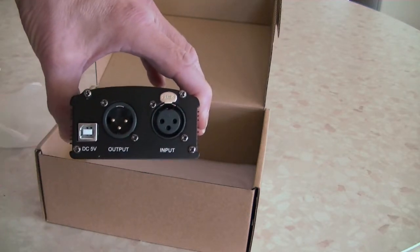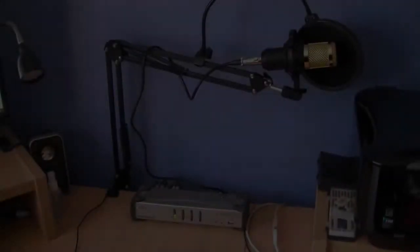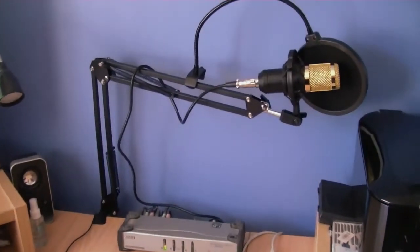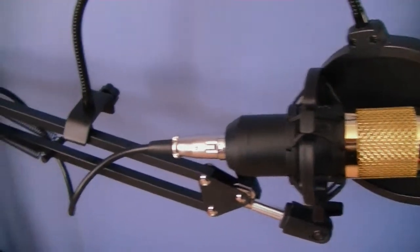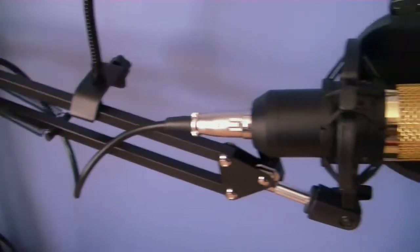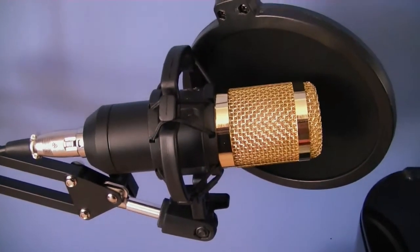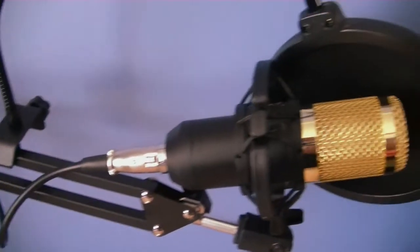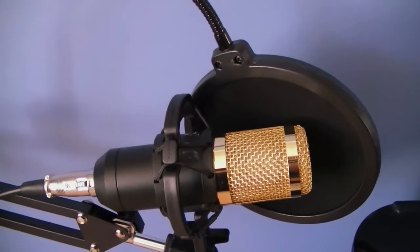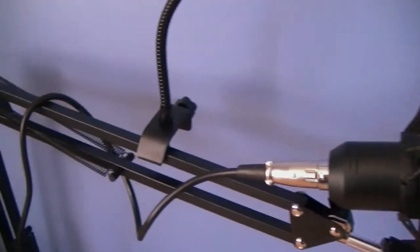We also have the connection for the USB cable. This is my BM-800 condenser microphone — the arm's already attached to the table and I have the microphone connected currently straight into the 3.5mm input socket of the onboard audio on my computer. I'm going to record the sound that comes out of it currently, and then I'm going to attach the 48 volt phantom power supply and do the same test again to see if there's any improvement.